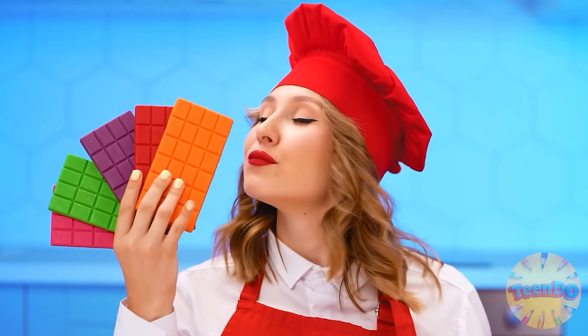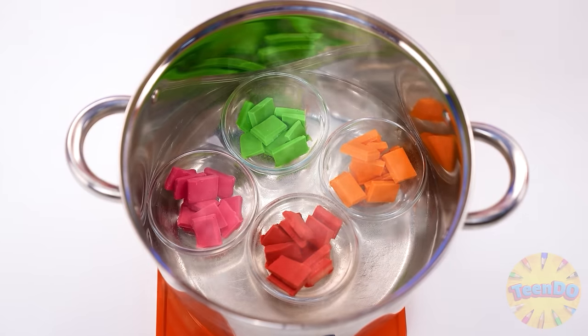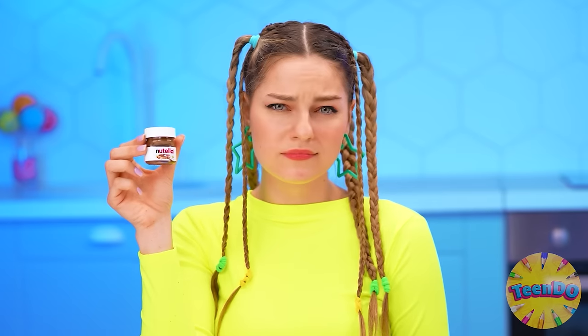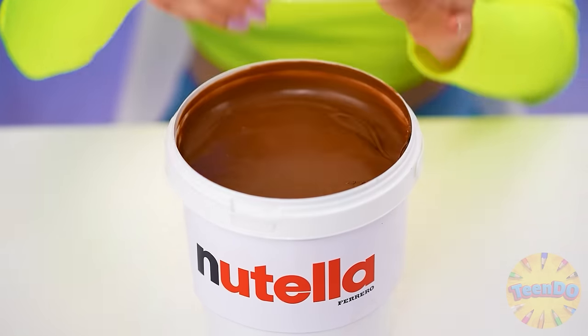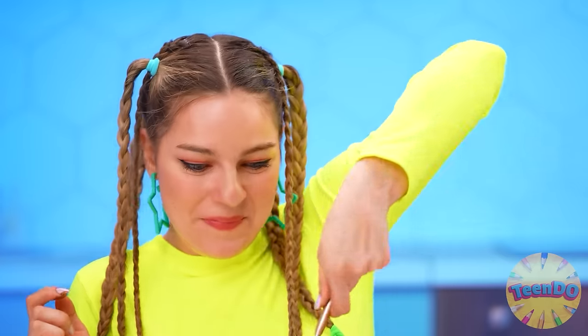I think my cake could use a little color. I just have some homemade colored chocolate. I'll melt it in a water bath and get the perfect icing. It looks very funny. Especially your words about the best cake, because I will use Nutella for mine. It's too small, I need a bigger one. That should be enough. Let's try it first.